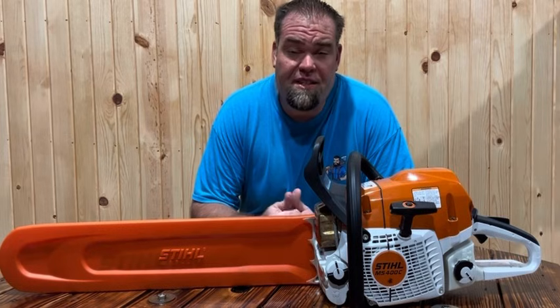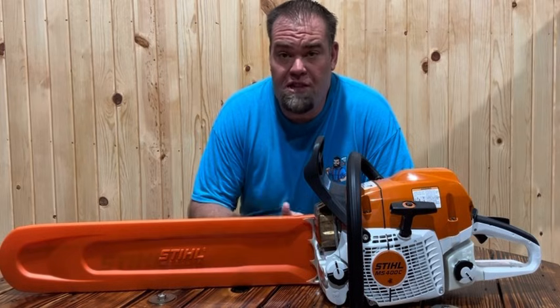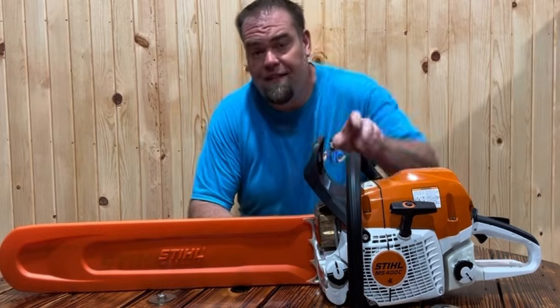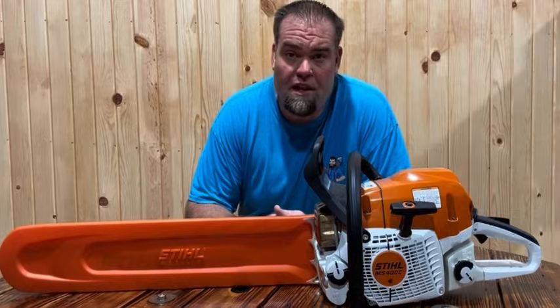I'm really excited about the 564 XP coming on board in the shop. There are two versions: the XP and the XPG. For those of you who aren't familiar with XPG, the G is basically for the heated handle system. So if you guys like to cut in the wintertime, that can be a nice option to get out of the saw as well.